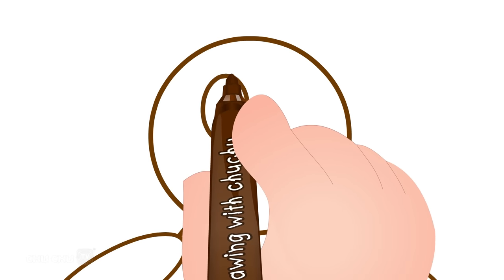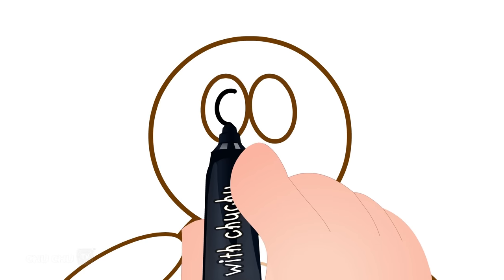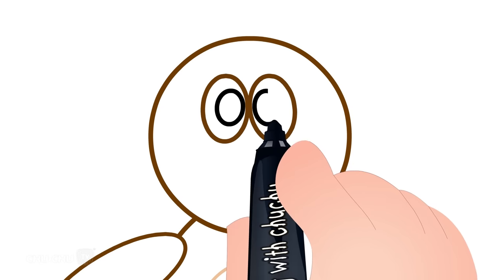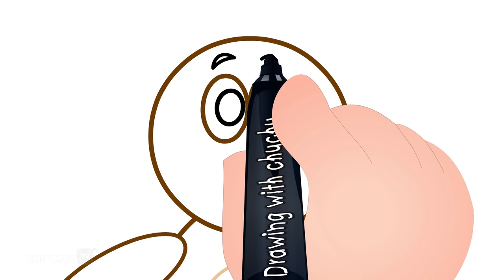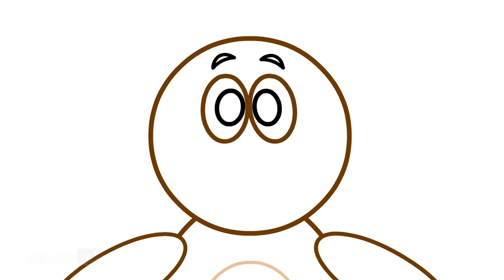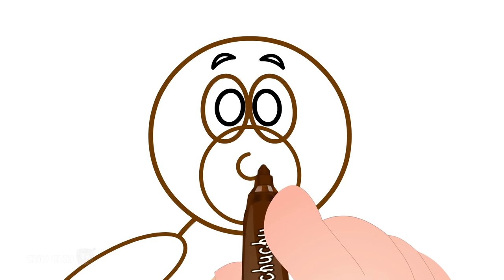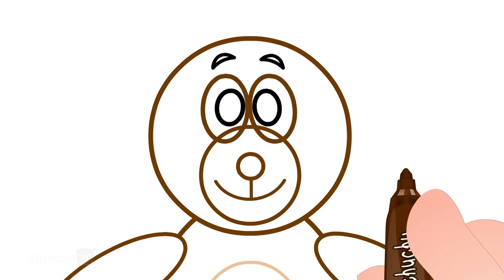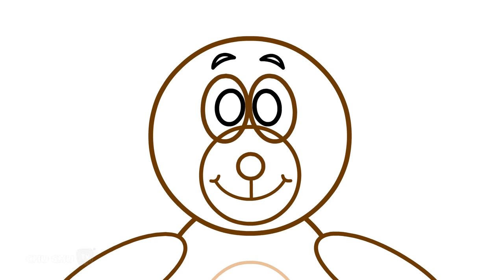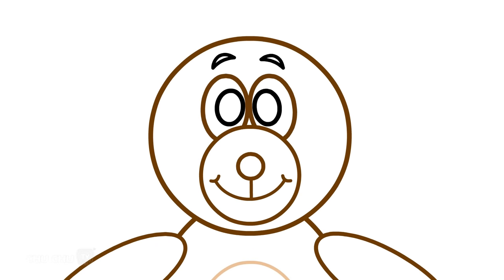Let's draw the eyes. Let's draw the nose and mouth. Let's draw the ears. Let's erase the extra lines.